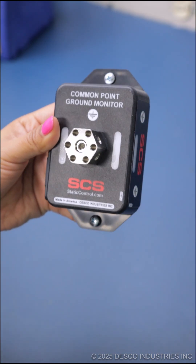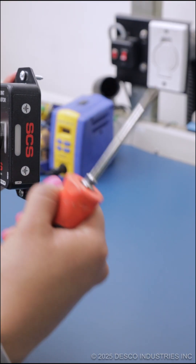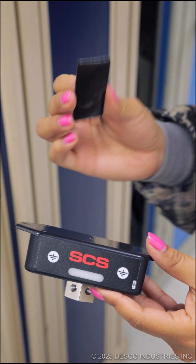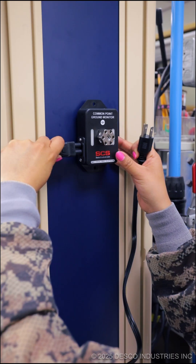The monitor comes with mounting tabs where you can easily fit the screws in. If you decide to use the mounting tab with screws, make sure you have a Phillips head screwdriver. You can also install the monitor with the dual lock fastener set. All you have to do is take off the protective paper and stick it to the back of the monitor. You'll repeat this step on the mounting area.